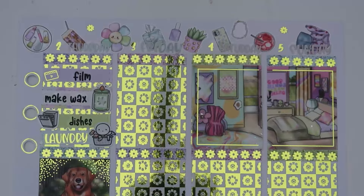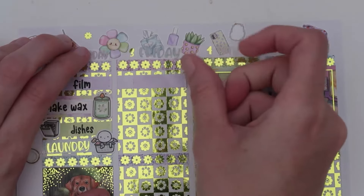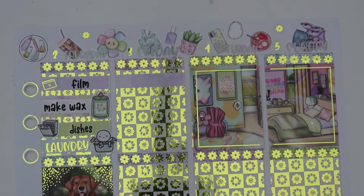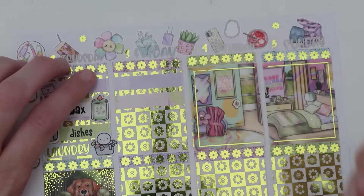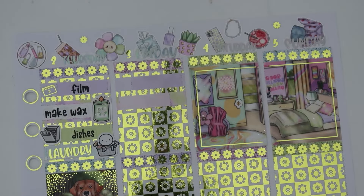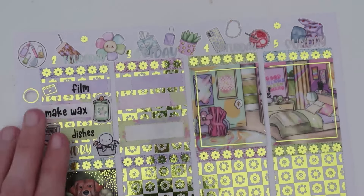On to Friday — I get to flip the page! First thing in the morning I filmed again. It's been a nice routine I've been getting into. I did have a coffee run — I've been drinking a lot more coffee recently, and we're debating buying an actual coffee maker to make our own iced coffee. I made wax this day as well. So for filming, another little icon from the foil bundle — this one is a camera.